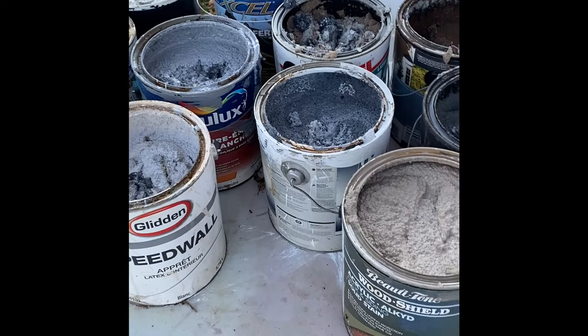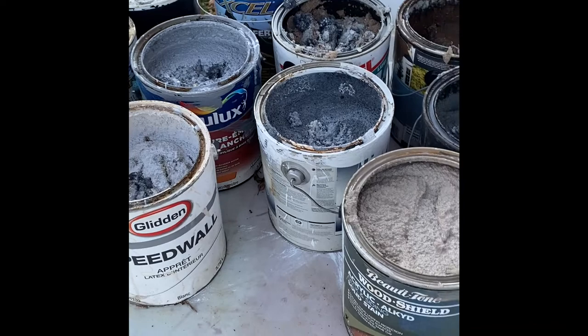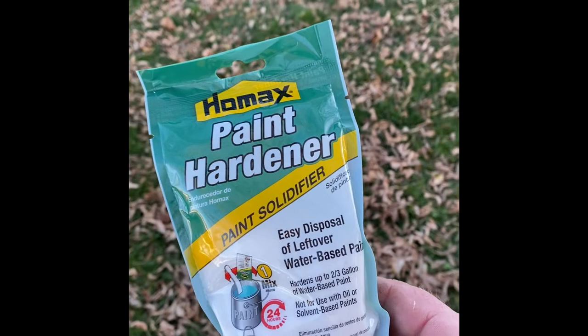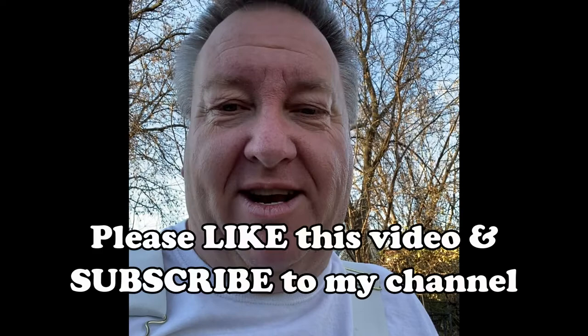So here it is — HOMAX Paint Hardener, bought it on Amazon. Works great, two thumbs up, highly recommended if you've got paint to get rid of. Leave your comments below, don't forget to like this video and subscribe to my channel.